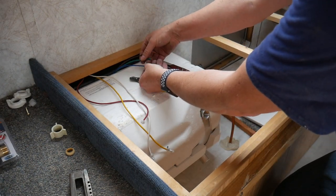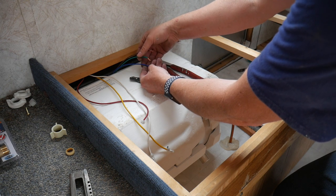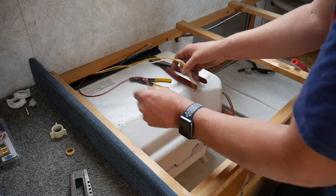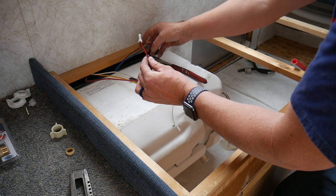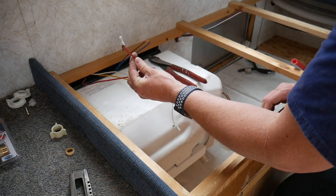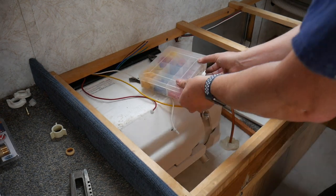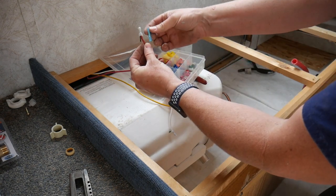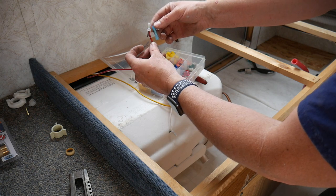I totally lucked out — the wires coming out of the new water heater are exactly the same color and same configuration as the one that came out. So red will go to brown just like it was. Cut it, strip it back a little bit, and connect those together. I'll do these one at a time until I get them all buttoned up. The connector I'm using is a crimpable connector — one wire in each side. Then we'll move on to plumbing.